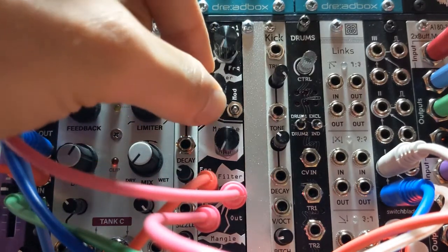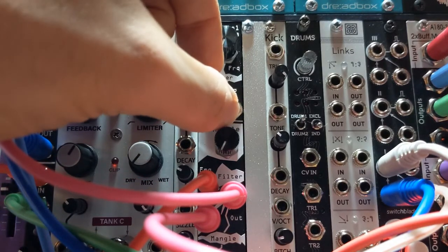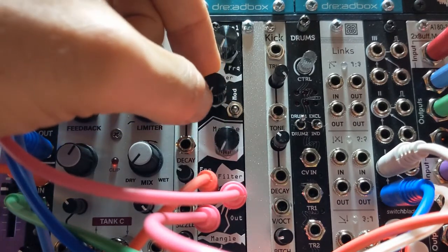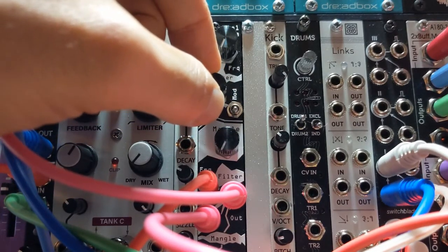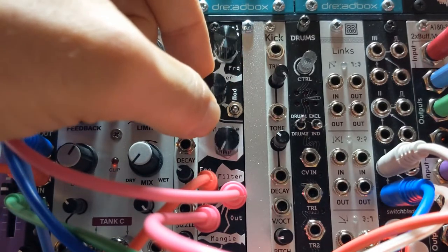Then there's this Q knob — it's resonance — and it has a mod switch that also has zero, medium, and high settings. That routes the outgoing audio back to the filter, so it's like an input-dependent FM.